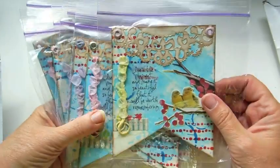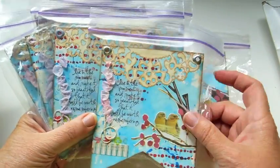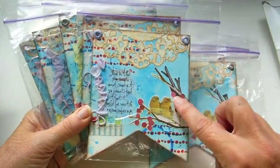Next we have Rona Matsusaki. These are really cute. Look at how different these all look — it's going to be such a cool banner, really unique. I love this.